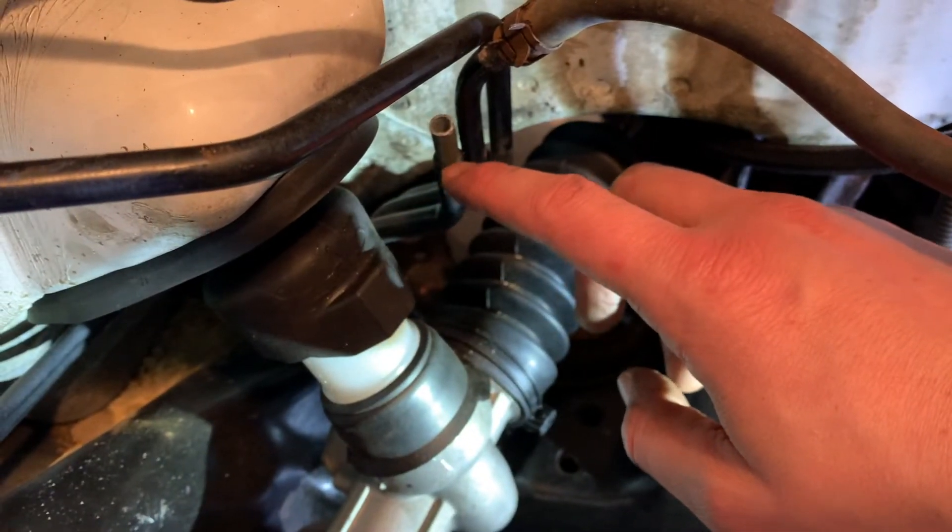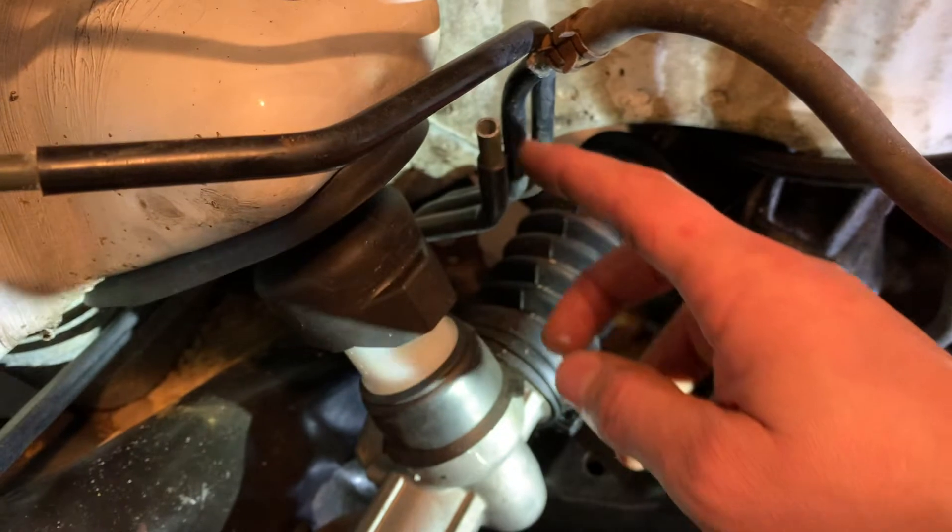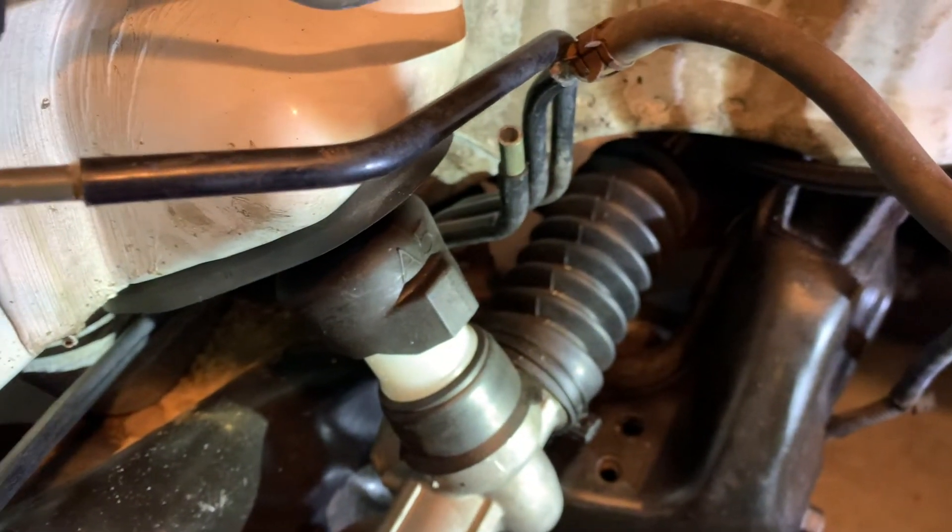I used the tool to put a little slit in the rubber, heated it up, and the rubber came right off. Now we have a nice clean point to mount our K-tune line on.